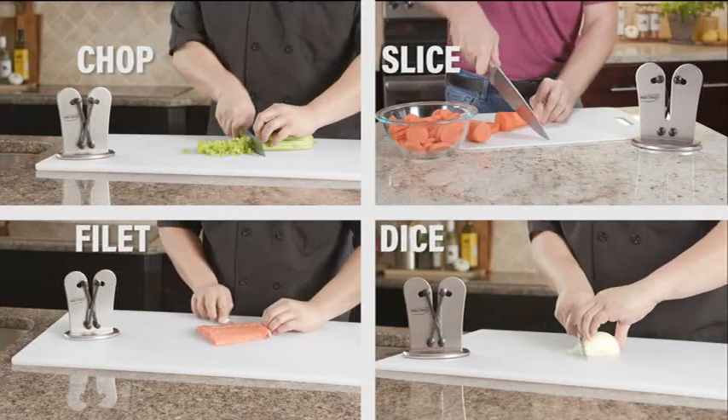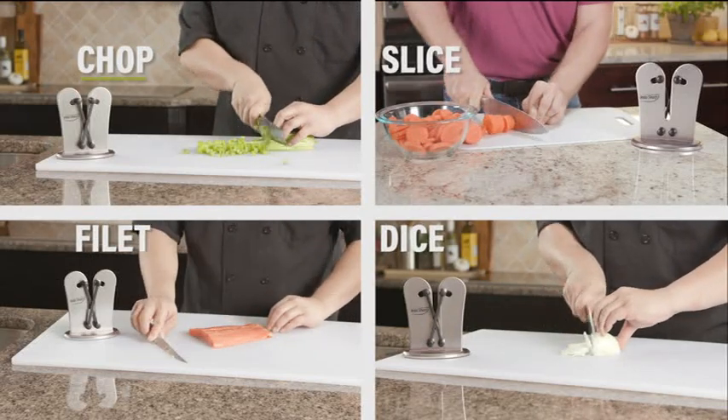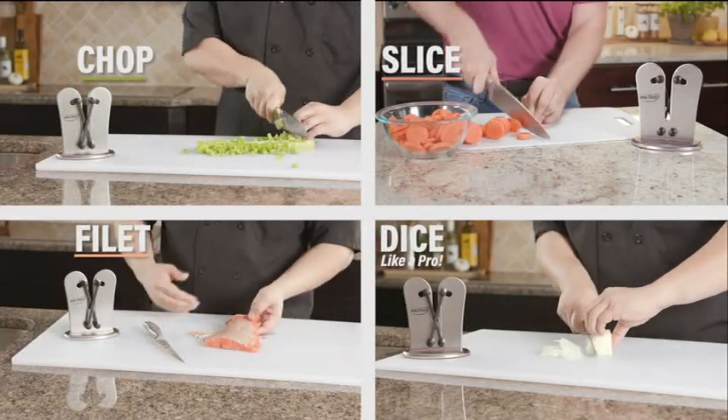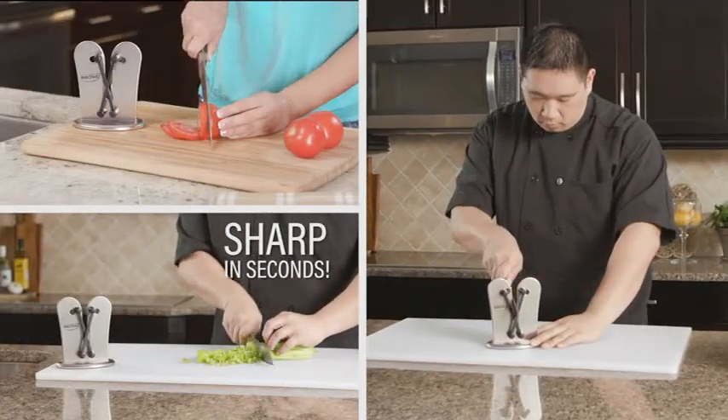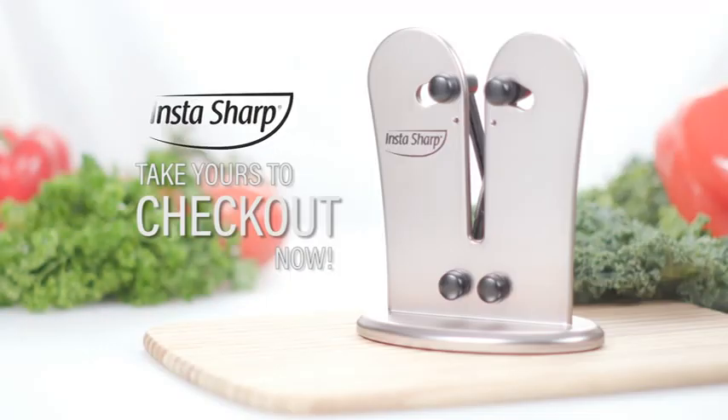InstaSharp will give your blades the sharpest edge possible, so you can chop, slice, fillet, and dice like a pro. There's never been a more convenient way to sharpen your knives. I didn't know my knives could be that sharp until I tried InstaSharp. I sharpened every knife I own, even my pocket knives. Get the incredible InstaSharp knife sharpener today. Take yours to the checkout now.